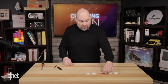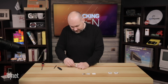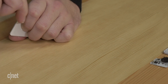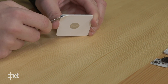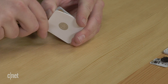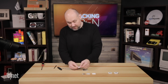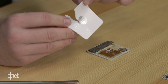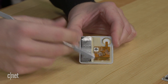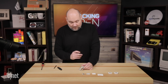The next one we're going to take apart is the Tile Slim. We're going to go in and start popping it loose. You can see we've already managed to get in between the top and the bottom layers. So we've peeled the top off our Tile. We cracked the plastic a little bit, but we're not worried about that. Here's the inside of the Tile Slim.